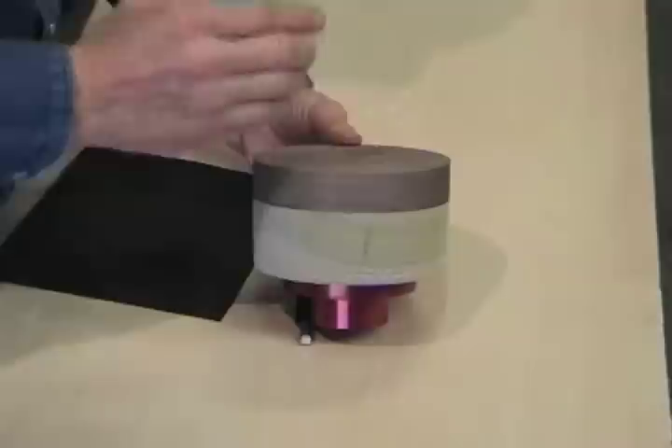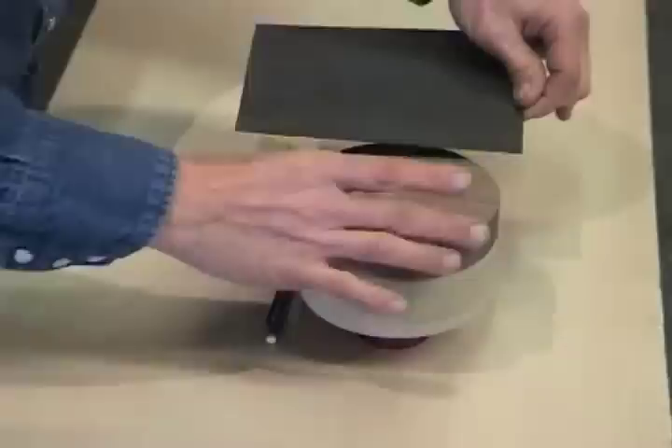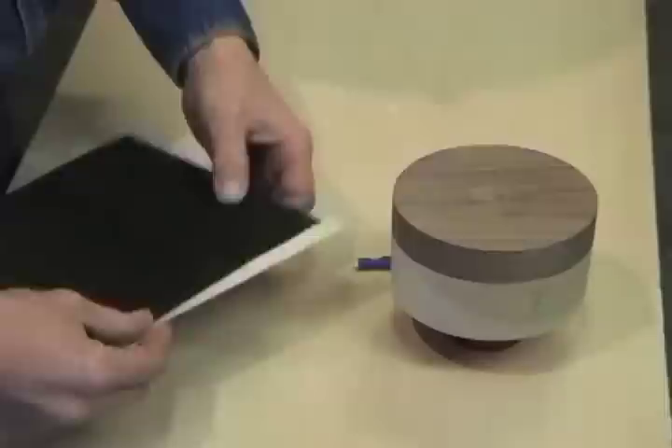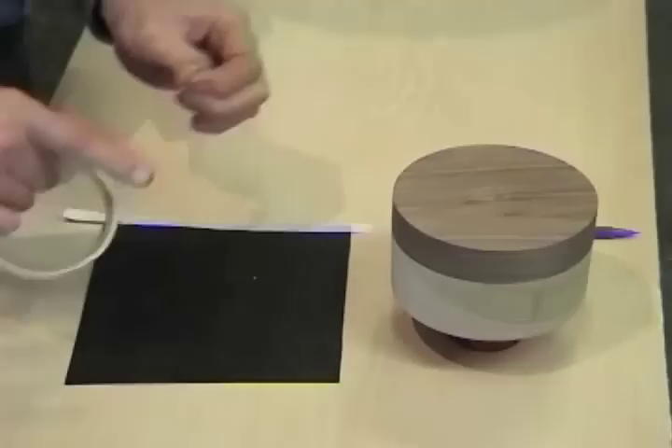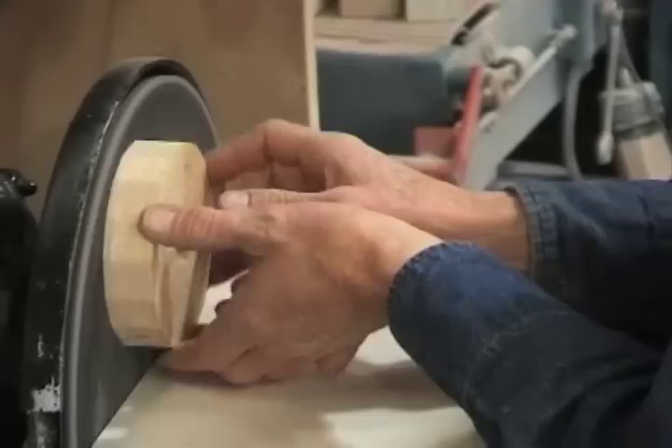According to the drawing, between the base of the bowl and the first segmented ring there's a veneer separation. Now when you cut your veneer, make sure that it's wider than the base of the bowl. The reason for that is I always like to put some masking tape across the grain of the veneer, and the reason for doing that is to keep the veneer from splitting during the gluing process.